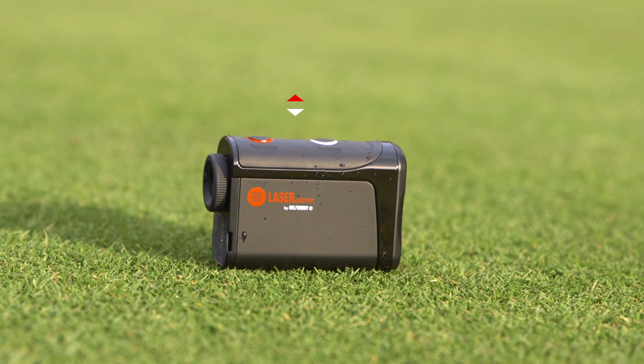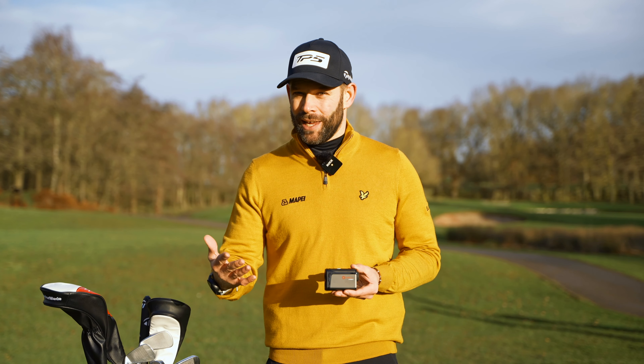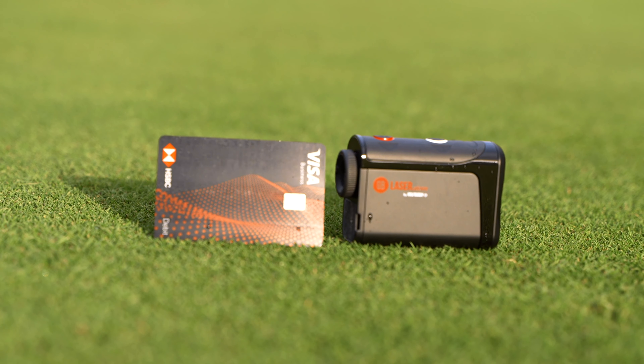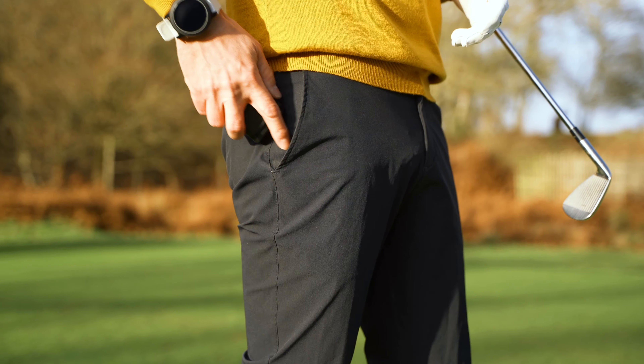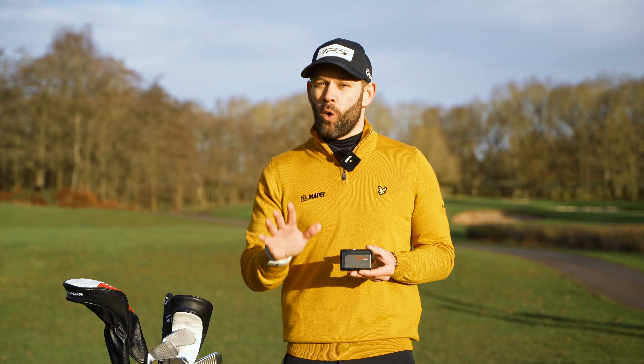This is the Golfbuddy Laser Atom. We're going to come to the technology and features within this device shortly, but we first have to talk about the size. It is tiny, and it means that you can actually play golf with this in your pocket and it will not disrupt your swing or game at all.